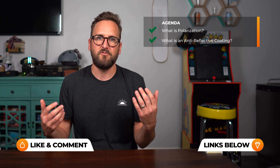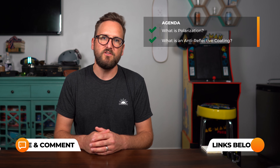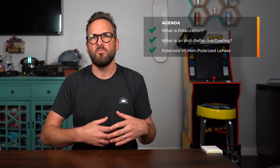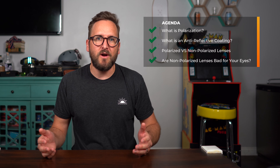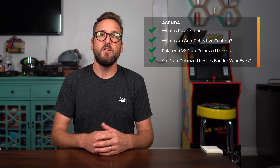I think the best way to tackle this is to first talk about what is polarized, then of course what is anti-reflective coating — an easier way to contrast between these two lens features. I'll also get into whether or not polarized lenses are quote-unquote better, and whether non-polarized lenses are bad for your eyes. Hopefully by the end of this video, you have a much better grasp of these two lens features and a better idea of what's right for you. So let's get into it.